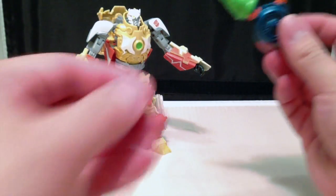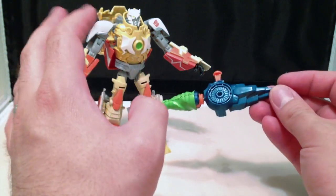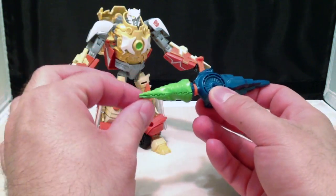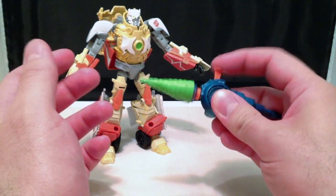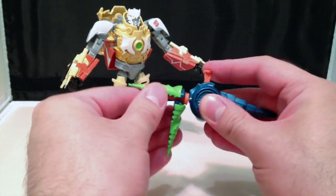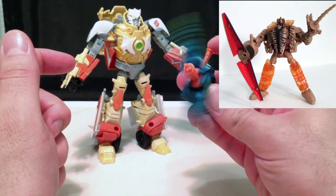Now, the one thing I didn't talk about with this weapon — I wanted to mention the Dinobot homage first. The weapon is very similar to the original Beast Wars Dinobot. It does have a spinning gimmick, but then it opens up exactly like the original Dinobot's weapon, and it forms a spinning shield.